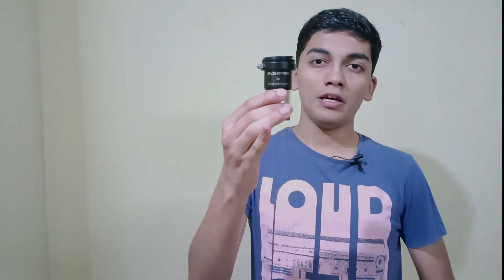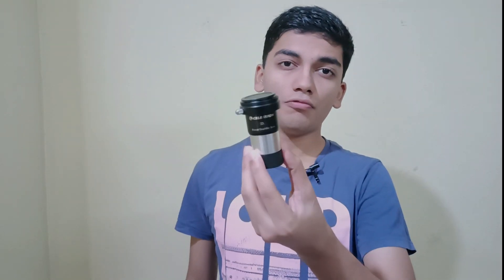The Barlow Lens. What is it for? How does it work? And what are some ways you can make more out of yours? Those questions and answers coming right up.